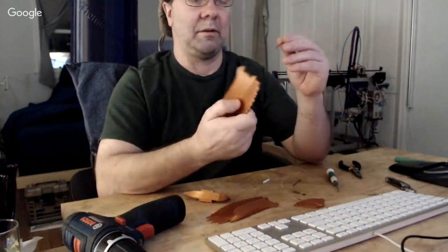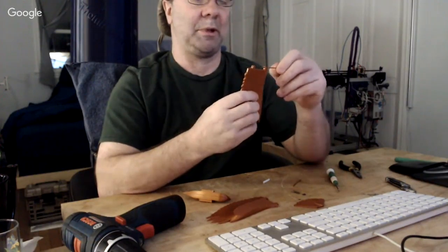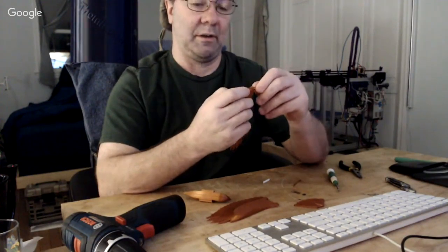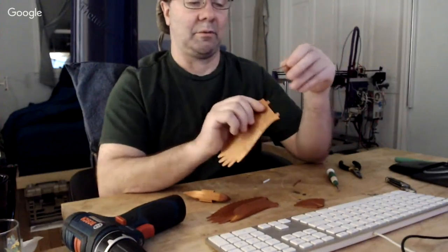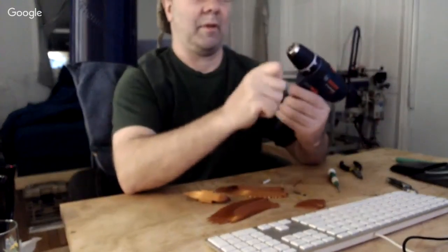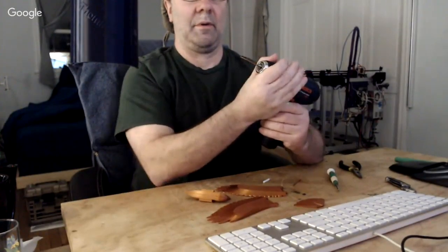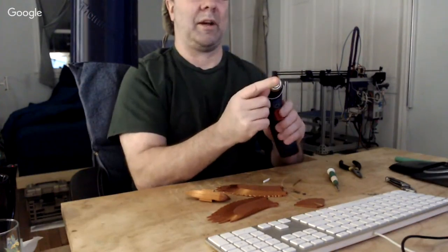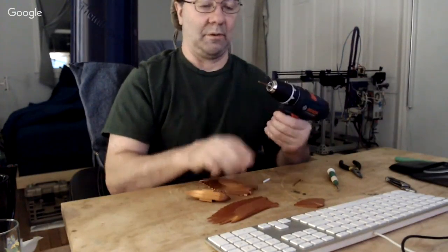Once the PTFE is in there, you test-fit the wing. You want to take a piece of filament and slide it right in there as the hinge pin. Right off the printer it most likely won't go in easily. Don't stick a knife in there, don't put a drill bit in there. The best way is to take a drill, put a scrap piece of filament in, cut a little point on it, and slowly feed it into the hole.